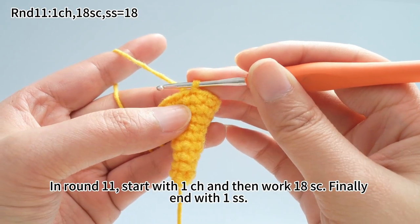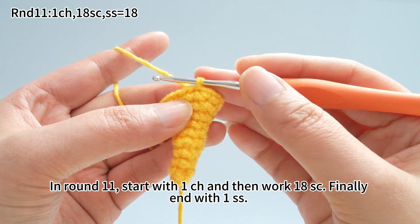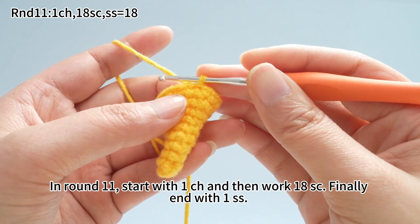In round 11, start with one chain stitch. And then work 18 single crochets. Finally, end with one slip stitch.